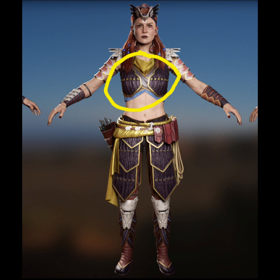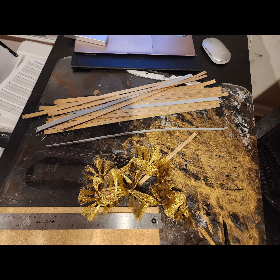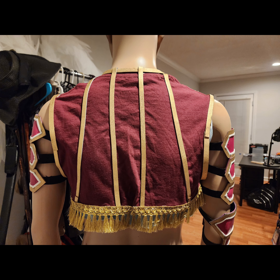For the fabric shirt, I took a sky blue shirt and a plum shirt and I cut them into crop tops. I also added fabric trim to the crop tops, and then I added gold lining made out of EVA foam.